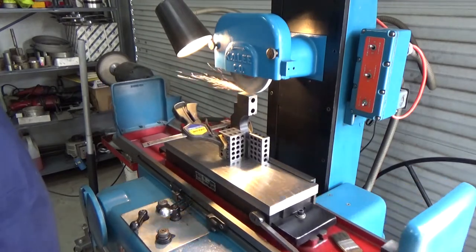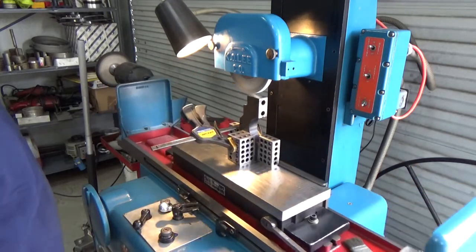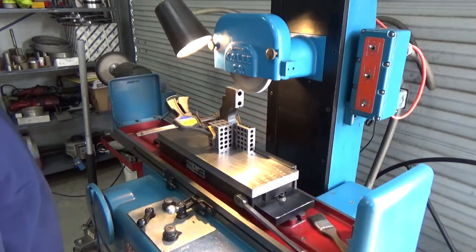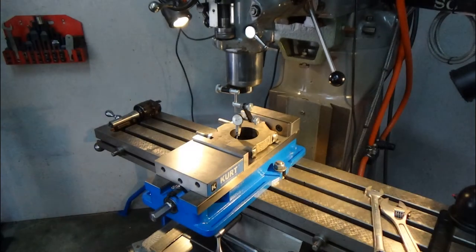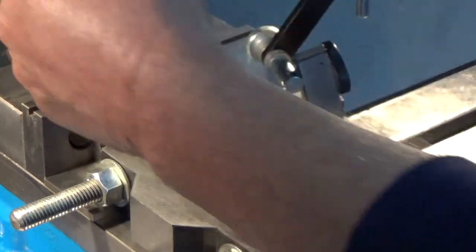Now I have them set up in the surface grinder where I can grind the ends. Earlier in the video I measured them with my calipers, so for example number one cap I'm grinding to the same width as the original number one cap. When I bolt them together and put them in the Bridgeport vise to bore them, they'll be equal to the originals.